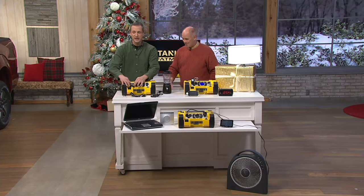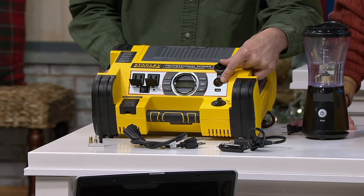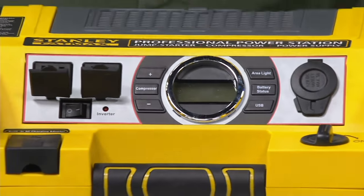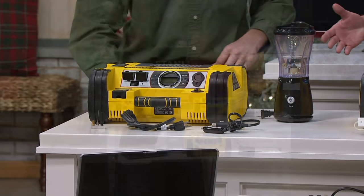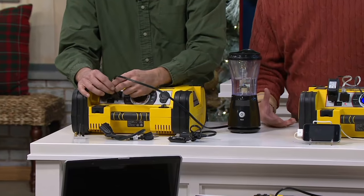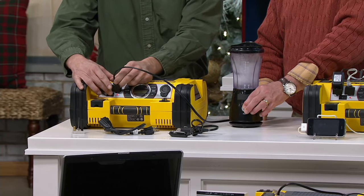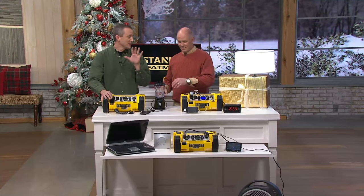It has 500 watts of AC power — outlets just like in your house. It also has a 12-volt outlet just like in your vehicle, and a USB port for all the things in our lives that run off USB. Think about this: the power goes out, you have a laptop with its own battery, but your router isn't running. Plug that in. Or plug in your home phone so you still have phone service, even when everybody else in the neighborhood is dark. And tailgating — just plug it in, hit the switch, you've got power. Even when the blender doesn't work at the tailgate party, now it will.